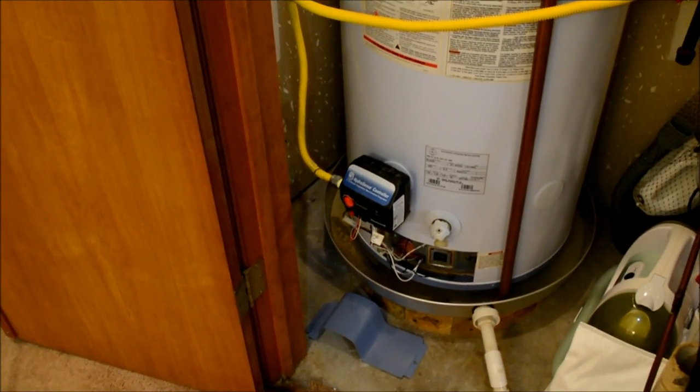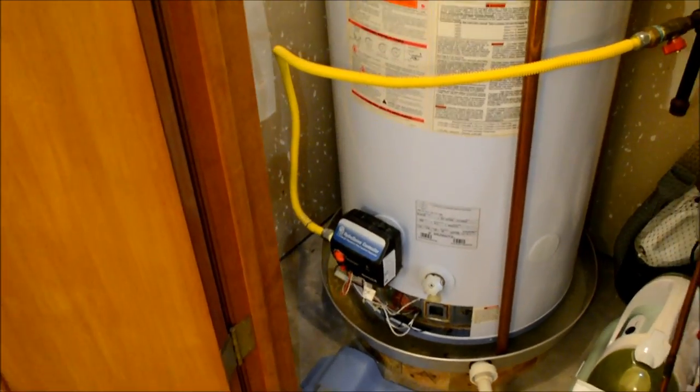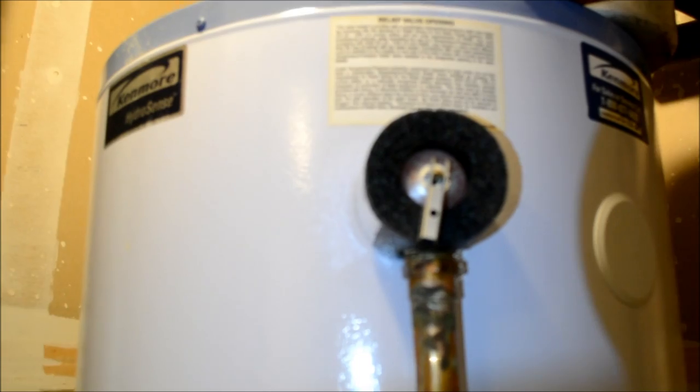After that I came out here, opened this up, and started investigating — looking around, seeing what was going on. I restarted the pilot light a couple of times and it went out again. As I was poking around down here I noticed there's water down in that bottom catch pan. It's not a whole lot — you can hopefully see the shine on that — but there's a little more than usual.